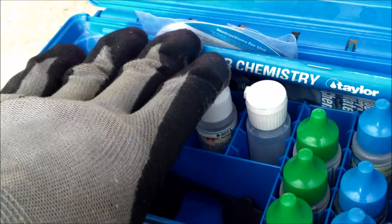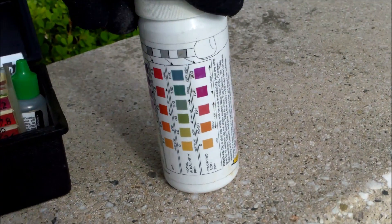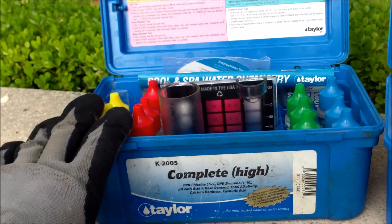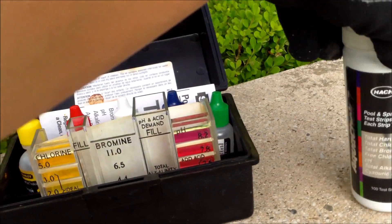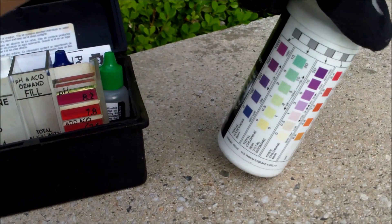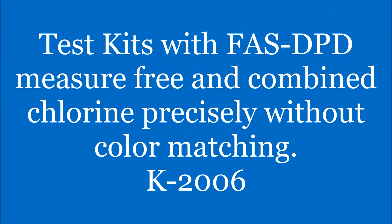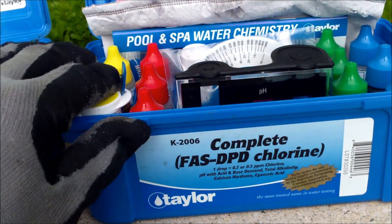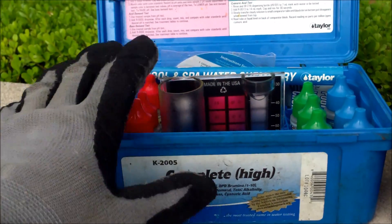In addition to that, both Taylor kits can also do a conditioner test, and the AquaCheck 701 also does a conditioner reading. The advantage of the Taylor kits is that they also do a combined chlorine reading — the 5-in-1 test kit doesn't do that. The AquaCheck does give you a combined chlorine reading: it gives you total chlorine and free chlorine, and that's how you can tell if you have combined chlorine. The K2006 gives you the best combined chlorine reading because it uses the DPD test. With the K2005, the combined chlorine is a little harder to see in the test.